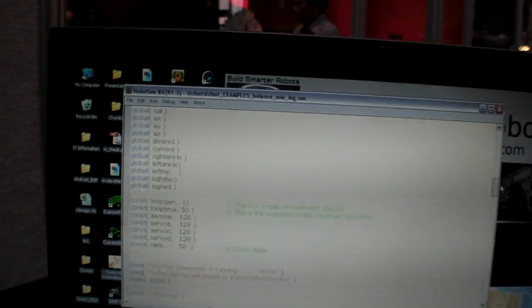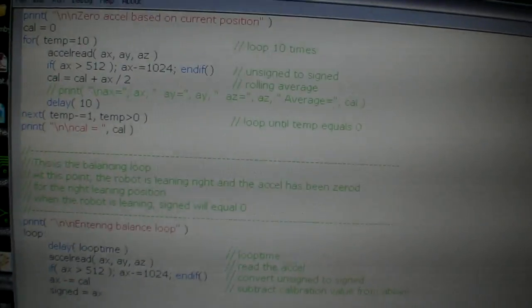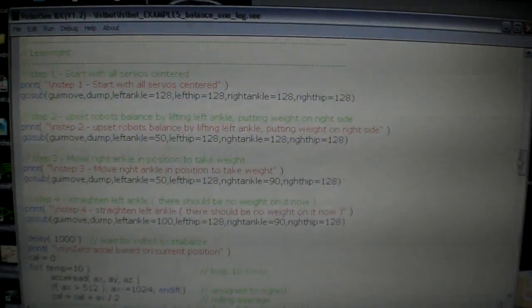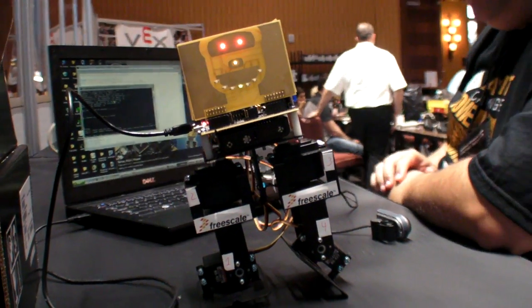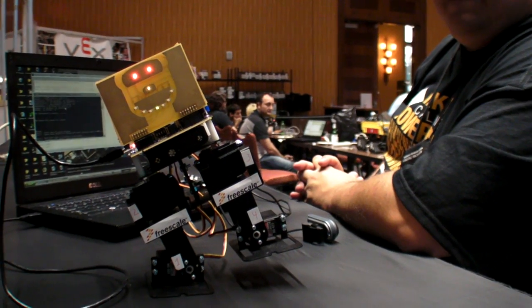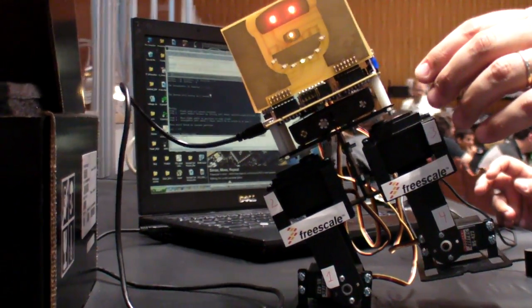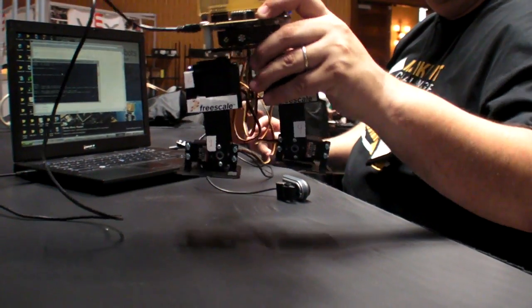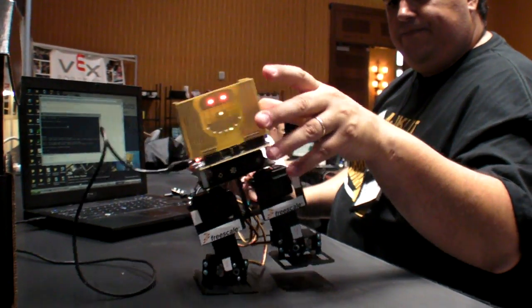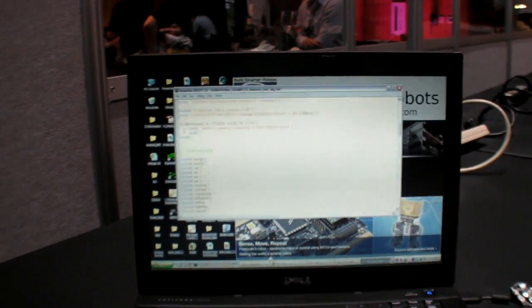Just run it and you can see how easy the software is — print statements, global variables, for-next loops, gosub. It looks a lot like BASIC, but it's got some complex features too, like case-switch and local variables. The idea is to keep it simple. Now I'm turning on the robot and powering up its servos. He's going to go over on one leg and start balancing. As I try to move him, you can see he'll compensate. There are seven or eight examples for this exact robot and about 30 examples in the toolkit overall.